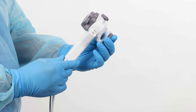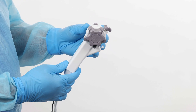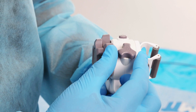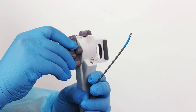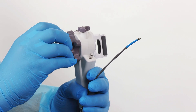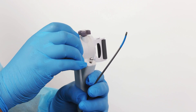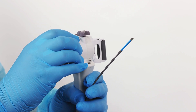Check the handle, working channel port, irrigation, and aspiration ports. Ensure there is no loosening or damage to any of the components. Ensure the articulation lock is released and gently turn the steering knobs on the handle. Confirm the articulation section moves smoothly and is stable. Do not straighten the articulation section by hand, as this may damage the control mechanism.